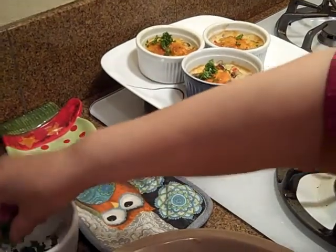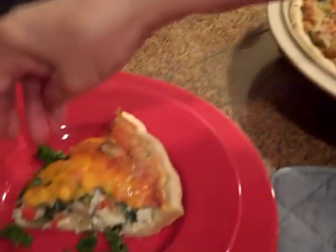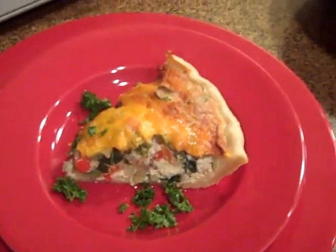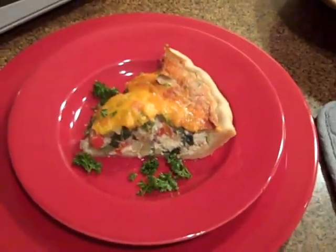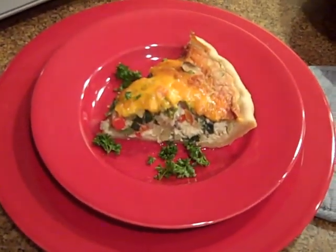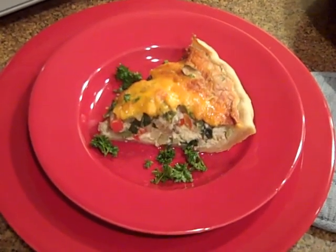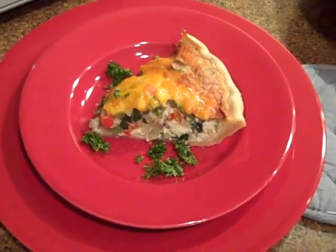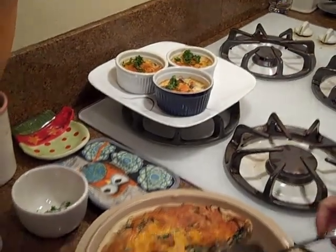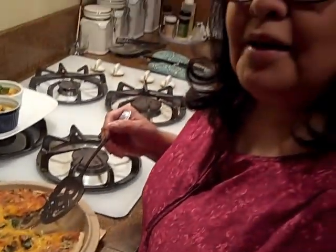We have a little ramekins here. I hope you get a chance to try this recipe. I will put this on my website link and I'll include the crust recipe, the pie crust recipe, if you want to make your own pie crust. But like I said, you don't need the pie crust — you can just put it in a baking dish like they did with the ramekins. Hopefully you'll get to enjoy this. I'll check back with you again with another recipe. Bye-bye.